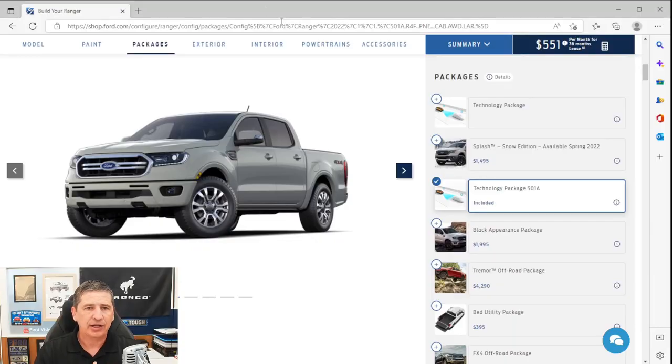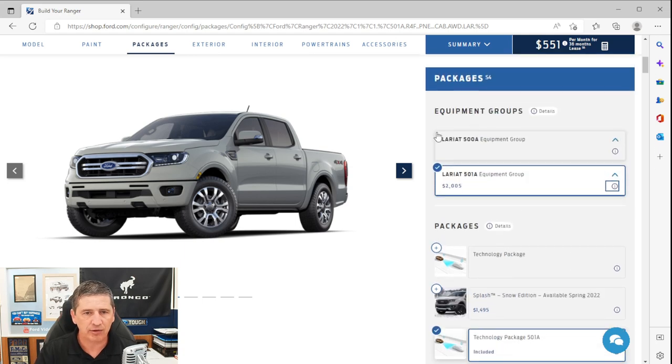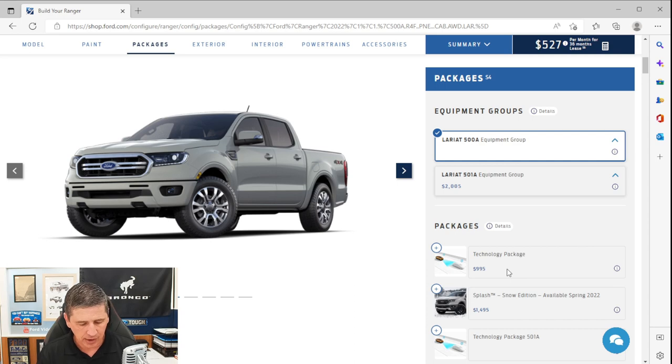The technology package — which includes adaptive cruise control, navigation, and the front sensing system — is included in the 501A equipment group but can also be ordered as a standalone option on the 500A. Switching to the 500A, the technology package is $995, and that price is the same for the 2023 model year as well.